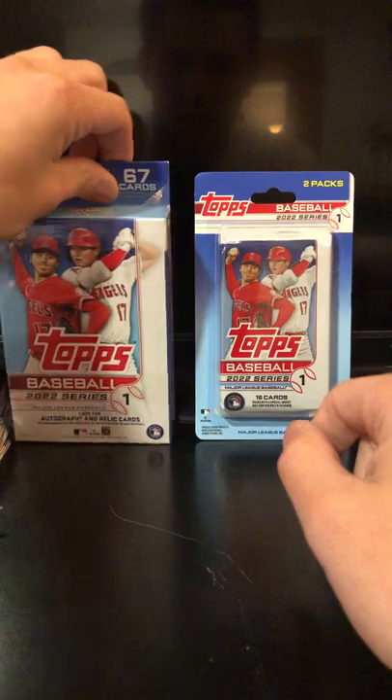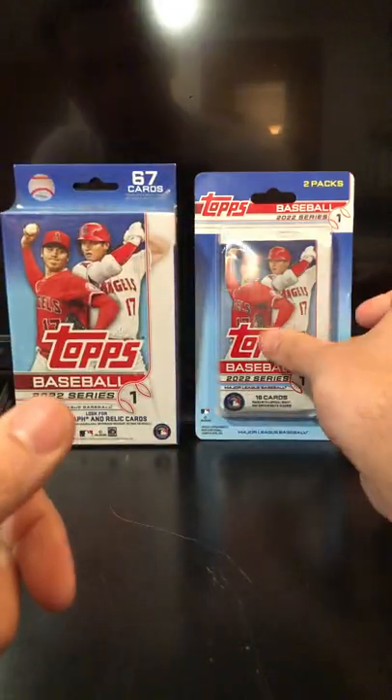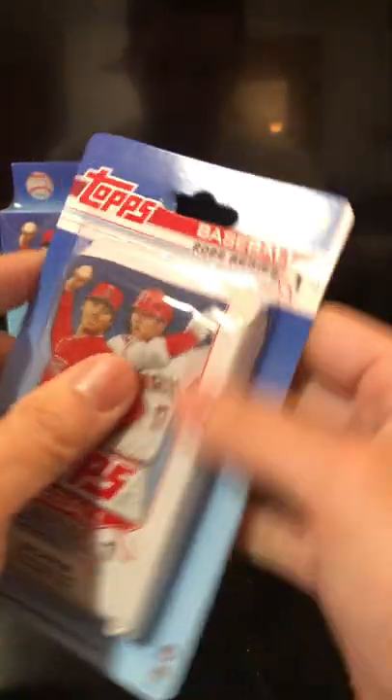Let's actually save the hanger for last. I'm going to try opening up these dual packs first.